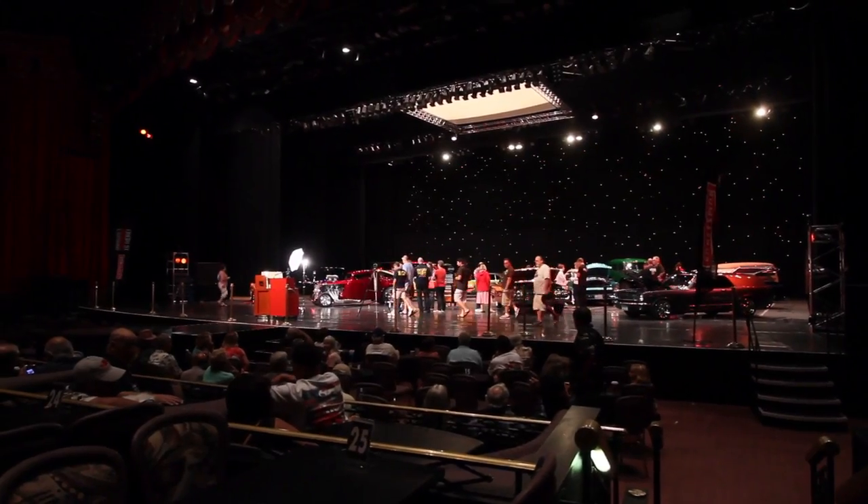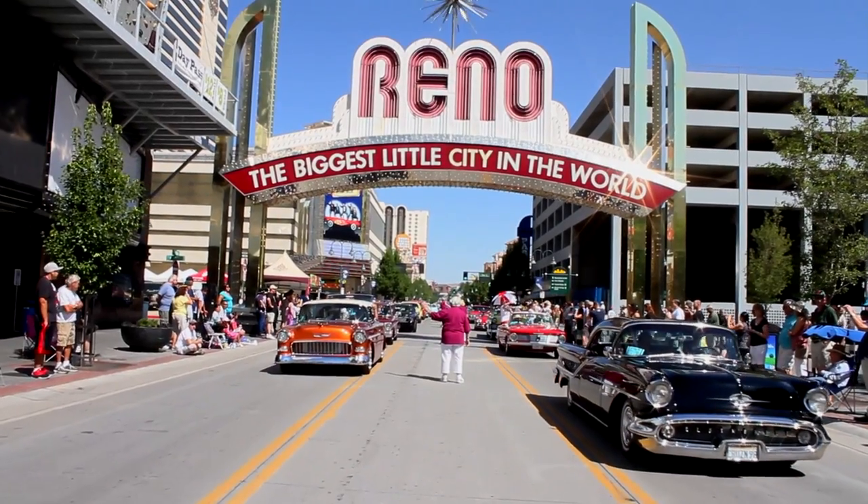Here we are again — Hot August Nights 2013. I'm Alan Taylor, and I get to be the Grand Marshal. This is the Grand Marshal's Car Show, and that means I go out and handpick these cars. Today's category is chrome and fins.